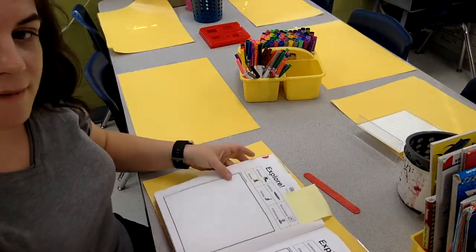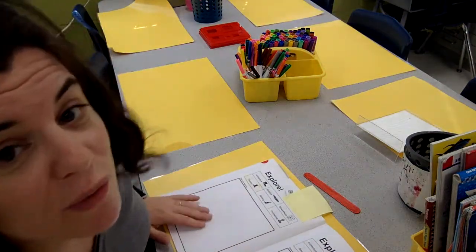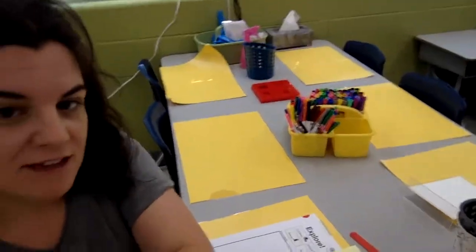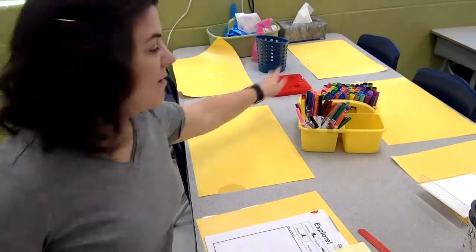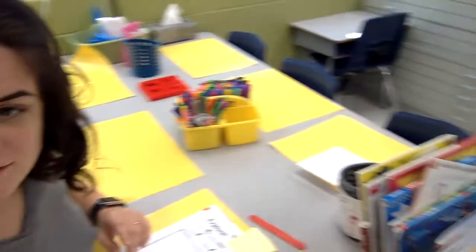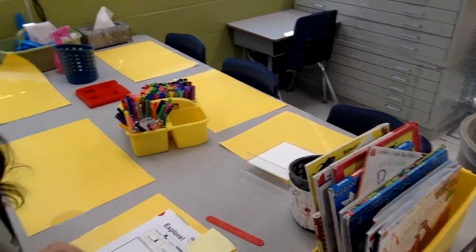Once I've opened up my book, before I touch the supplies, we are all going to look at how the supplies are done. These are stacked neatly. All of the marker tops are facing up. There are resources — these are not for us to draw in, but these are for us to look at and use.